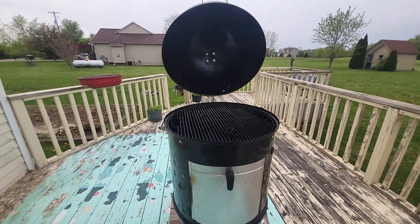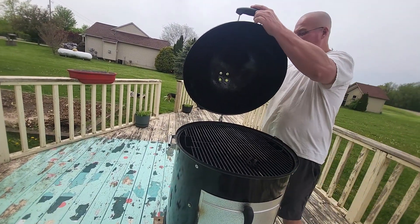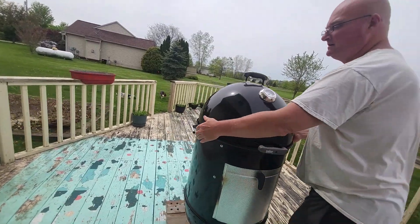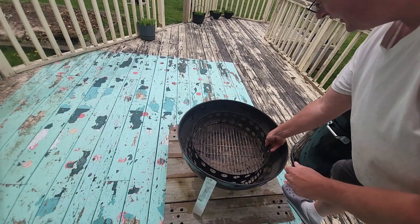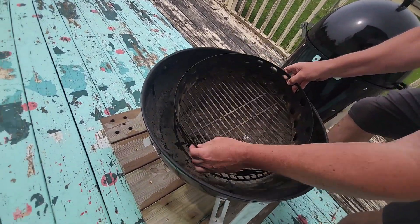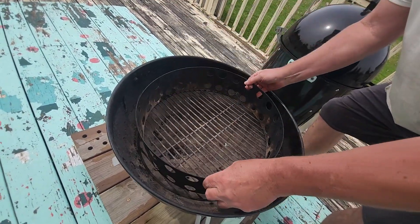The last modification I made inside here is I wired the charcoal rack right to my ring, so when I'm done I can shake everything off. The charcoal falls down to the bottom for easy cleanup.